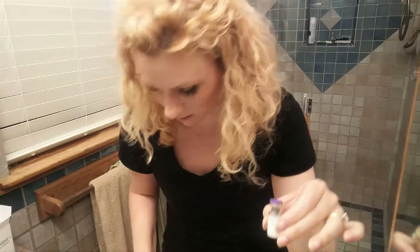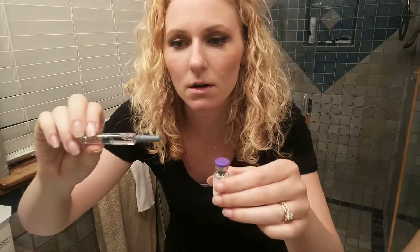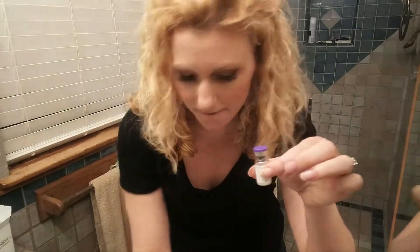The way that the Gonal F works is you get another vial of white powder, and then you get this liquid-filled syringe. You pop the cap off, clean it with alcohol, pop this cap off, put the needle in here, and inject all the fluid — and then it mixes up with the powder. But you get rid of the syringe after that.